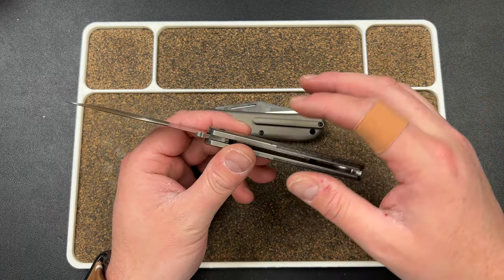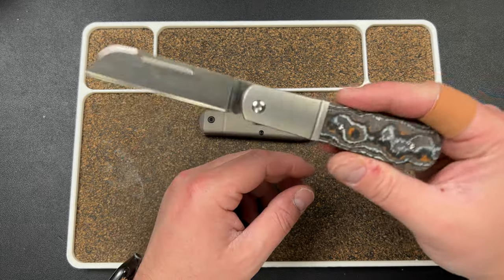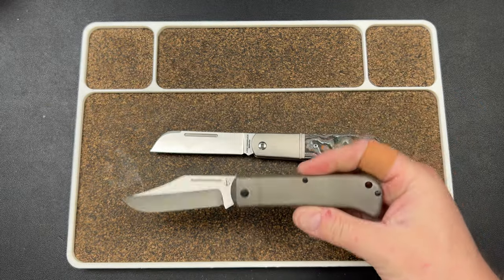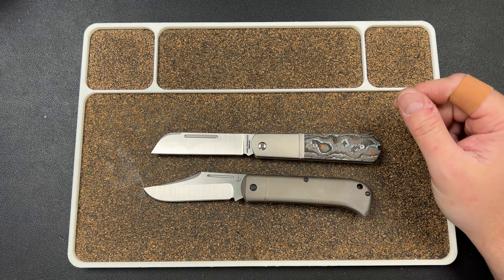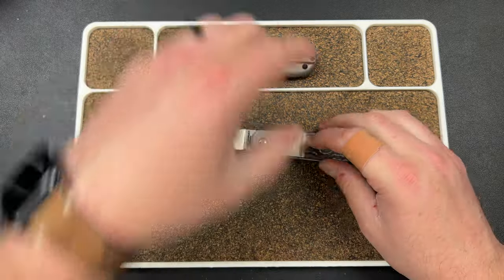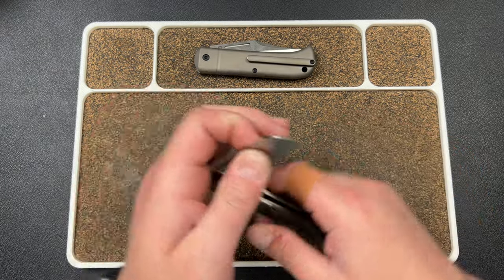It comes down to what you like. If you're way into the traditional pattern and you think it's wrong to have stop pins — some people feel that way aesthetically — it looks different not having that little kick area sticking up. Some people just want to have that little nub in there. And then acoustics are a big deal — Jack Wolf knives sound as good as they do partially because of the kick.